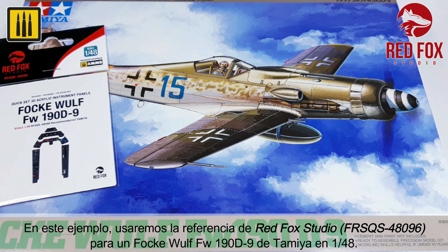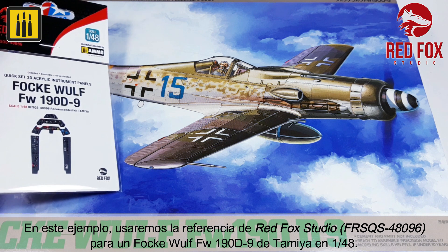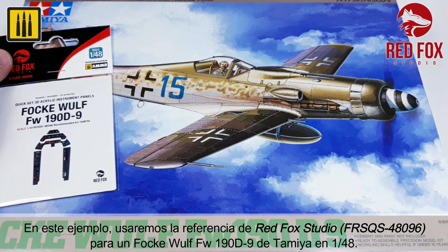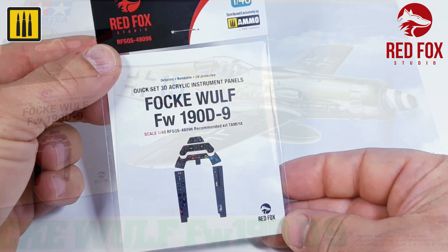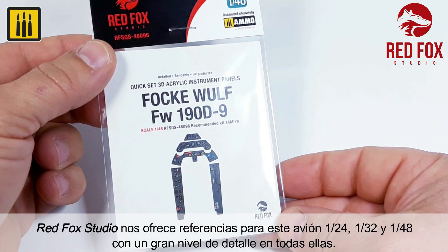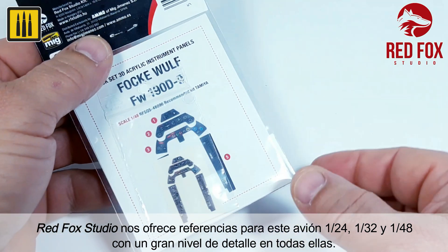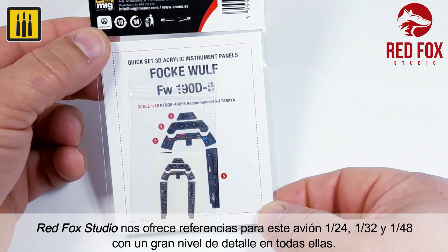In this example, the RedFox Studio reference for the Tamiya Focke-Wulf FW190D9 in 1/48th scale is used. RedFox Studio offers references for this aircraft in 1/24th, 1/32nd, and 1/48th, each offering an unparalleled level of detail.